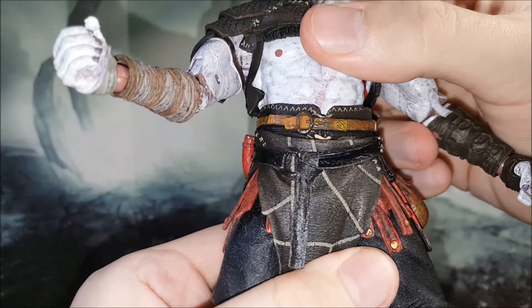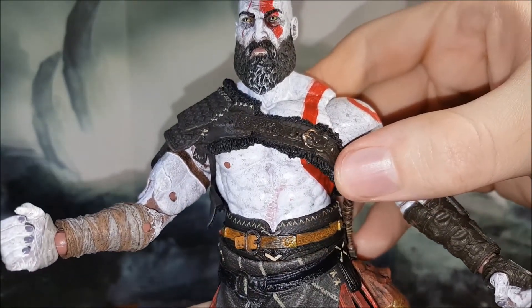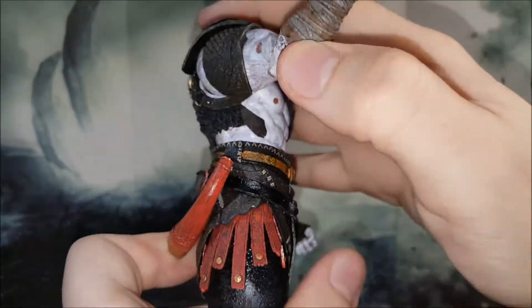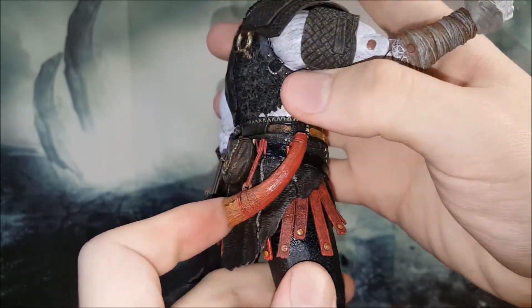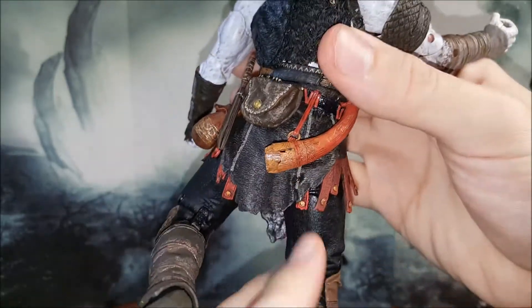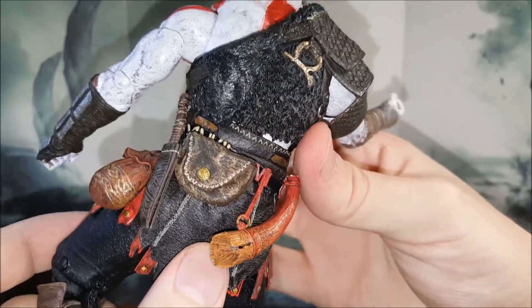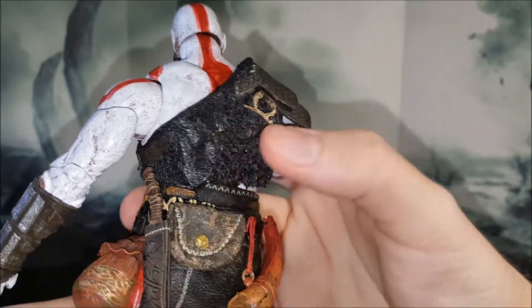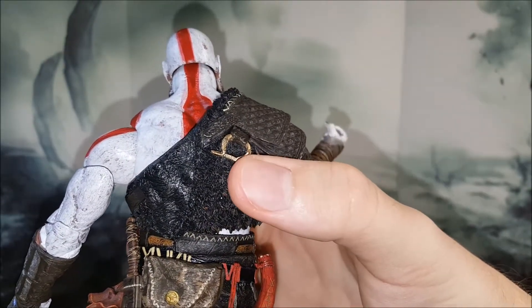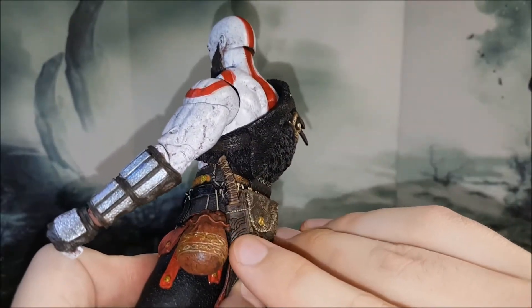I want to give you a look around his loincloth area so you can see how much detail, how much paint, and how much sculpting went into this $25 figure. It's honestly amazing that NECA can do this for this price point. I know NECA has some quality control issues — it's true — but look at this: very nicely shaded, very nice sculpting, very nice paint application. The texturing they did on each of the materials is great — that actually looks like fur, which is super cool.